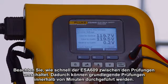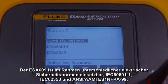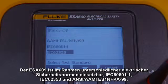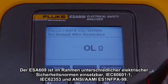Notice how fast the ESA-609 cycles between tests, making it possible for basic testing in minutes. Versatile to global electrical safety standards, the ESA-609 tests to IEC-60601-1, IEC-62353, and ANSI/AAMI ES1-NFPA99.